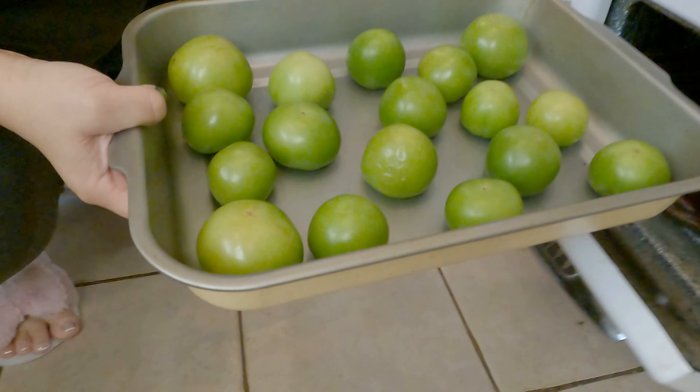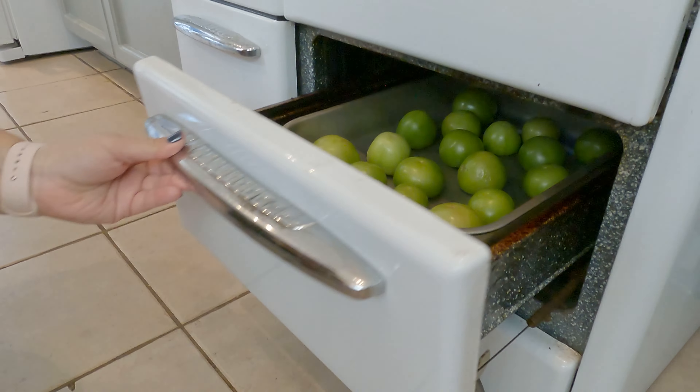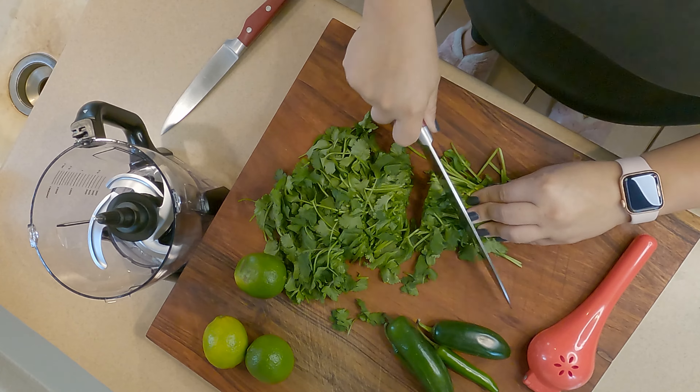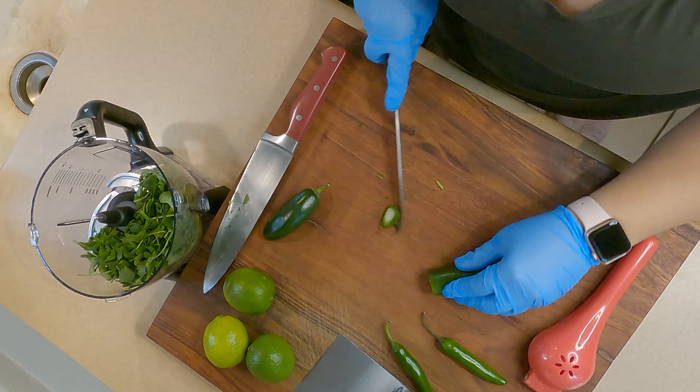First, I put the tomatillos into the broiler so they can start cooking. It takes about five minutes on each side, and that gives you the opportunity to start chopping up your cilantro and peppers.